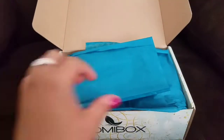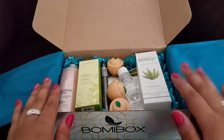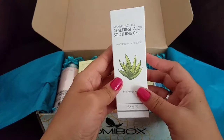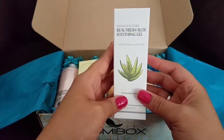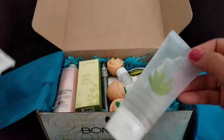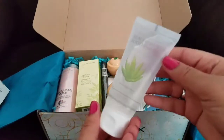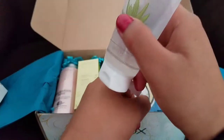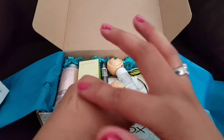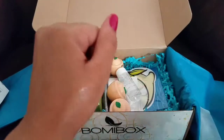I'm going to show you guys everything that I received and demonstrate them for you as well. The first thing I see is the Manufactory Real Fresh Aloe Soothing Gel. Let's go ahead and take this out of the package — this is what it looks like, a nice little aloe gel. I'll go ahead and swatch it for you, and I will leave a description on the side so you can see what the benefits are.